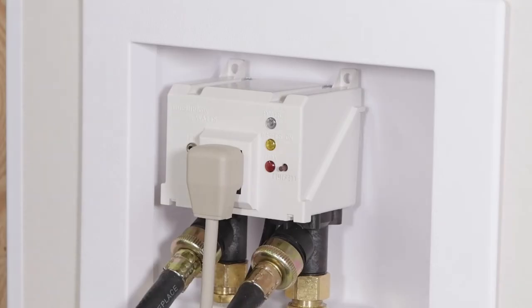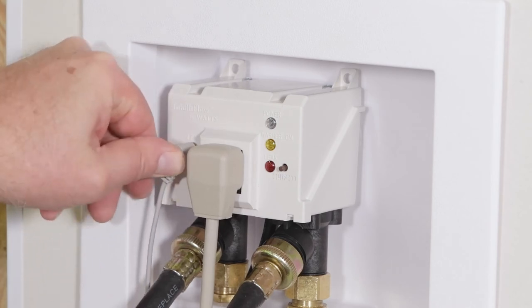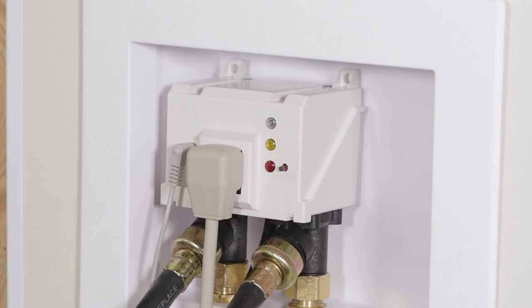Next, let's install the floor leak sensor. Turn on both hot and cold water supply lines and check for leaks. If there aren't any leaks, make sure the hoses are connected and turn the electrical power back on.